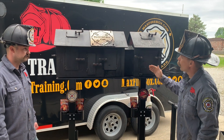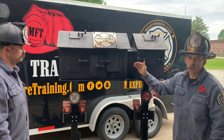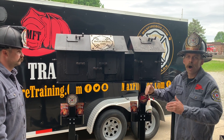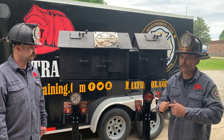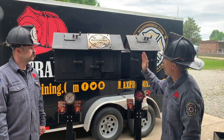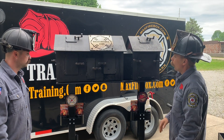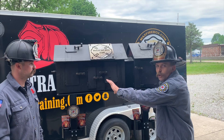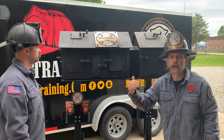Right now we have it set up as a single phase burn — a one-story burn. Depending upon what you want to teach as far as fire behavior and thermal imaging, bringing those definitions to life, we're able to light a fire in the garage. We're able to confine that fire in the garage, or open the breezeway to show extension from the garage into the rest of the house, controlling the valve to show that door open or closed.